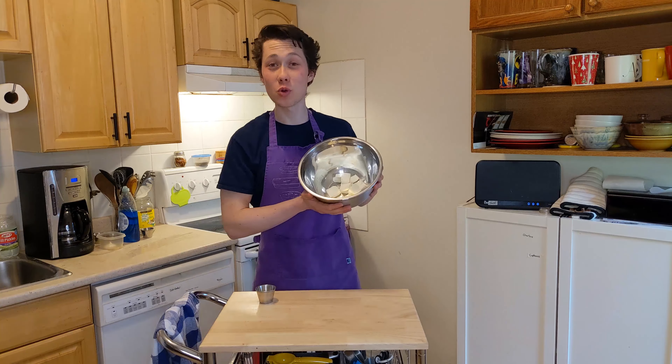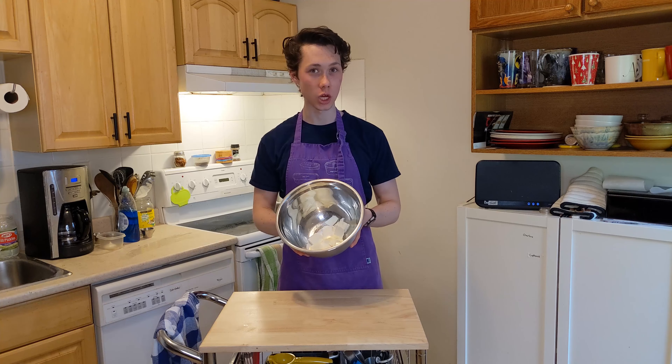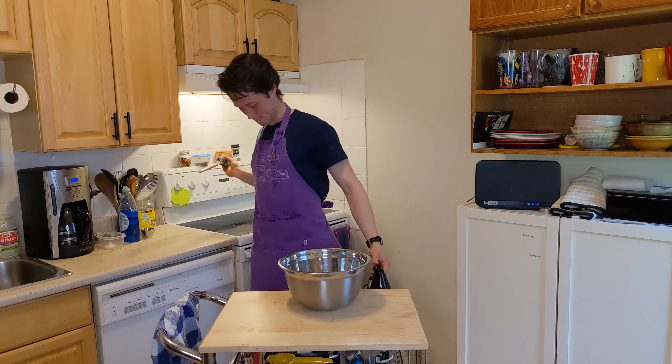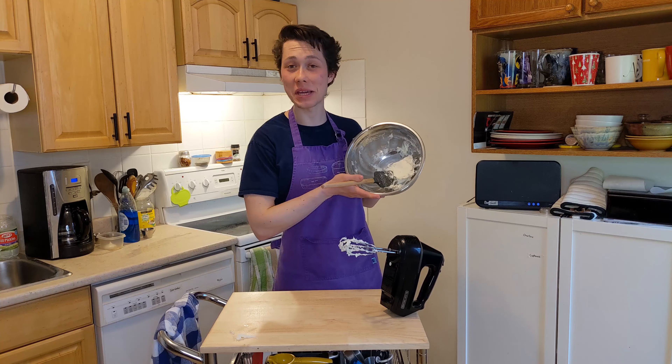So get some room temperature cream cheese and some sugar, and we have to beat this until it's creamy. Now you could use a whisk, you could use a spatula, but I'm lazy and I have one of these. Looks pretty creamy to me.